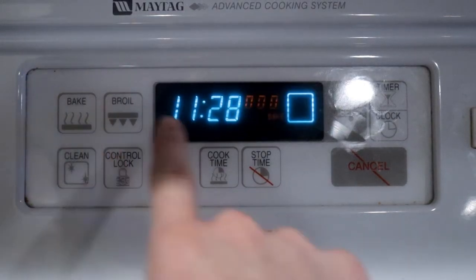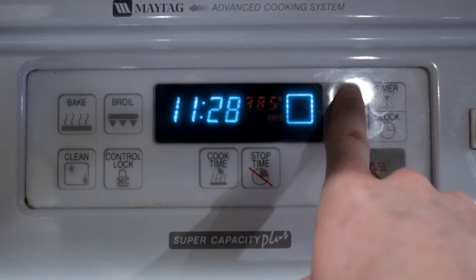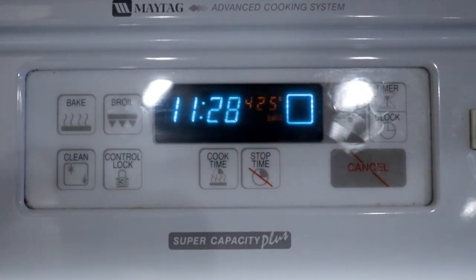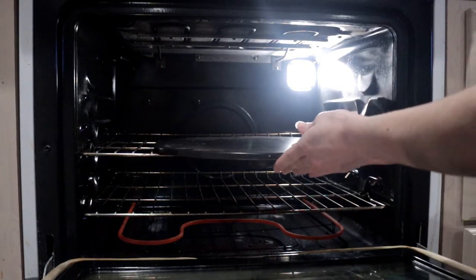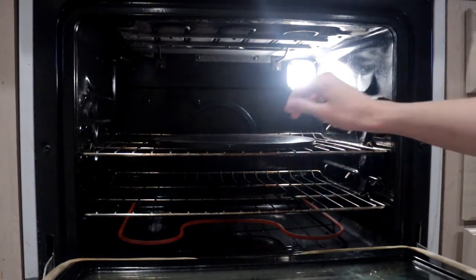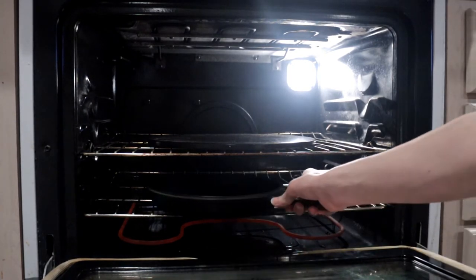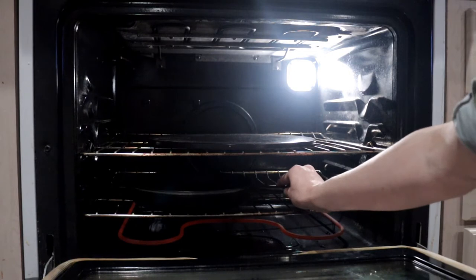About 30 minutes before the dough is ready, preheat the oven to 425 degrees. Place a stone pan into the oven while it's preheating so it gets nice and hot, and place a cast iron pan into the oven on the rack below it so it gets hot as well.